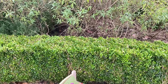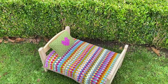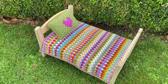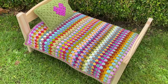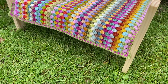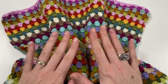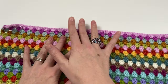Hi everyone, it's Anya here and I'm back with another video for Ophelia Talks. Today we are making the border for our scrap buster blanket, and we are looking at how to make sure that your border does not go wavy. We made the blanket and the cushion in a previous video, and in this video we are making the border. Very often when people make borders, that's where it goes wrong.